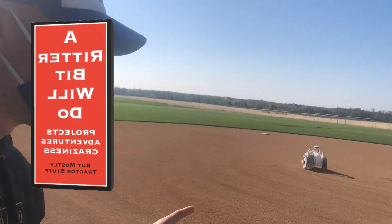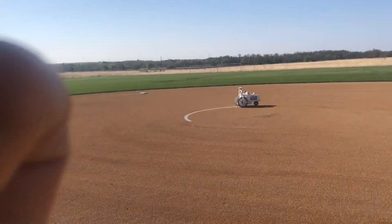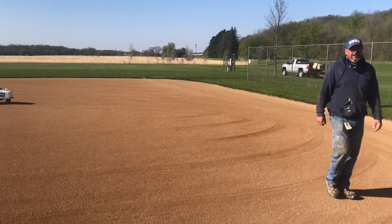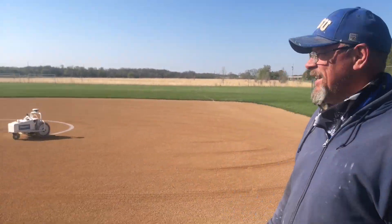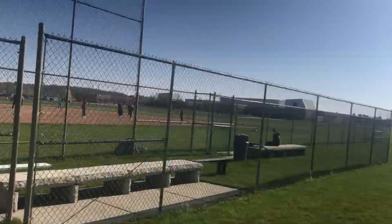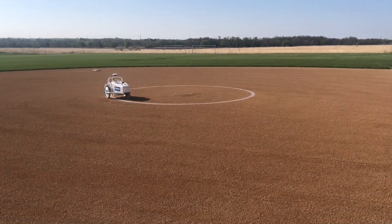All right guys, I have to show you this — this is a GPS line painter, it is programmed by GPS. This is our grounds guy, this is Todd. Todd, say hello to YouTube. How's it going? I'm out here working. I've got my kids over there playing kickball, but we are painting lines automatically by GPS.